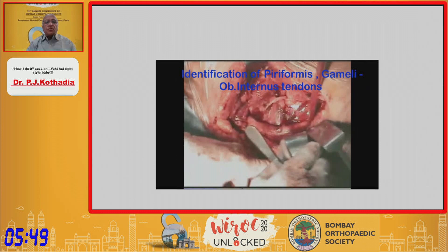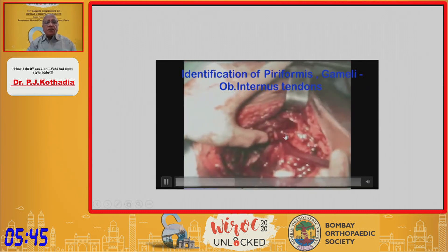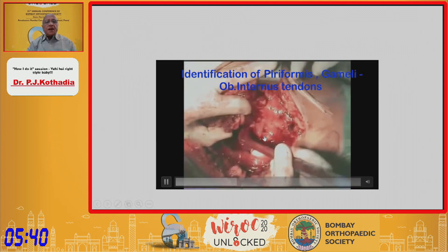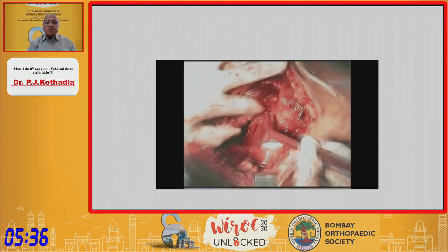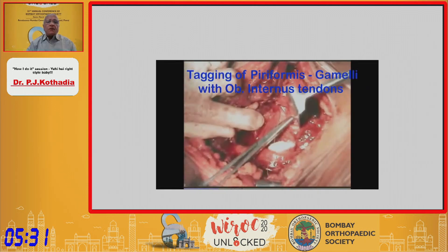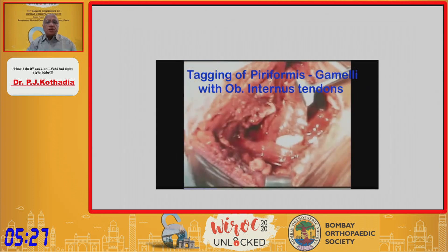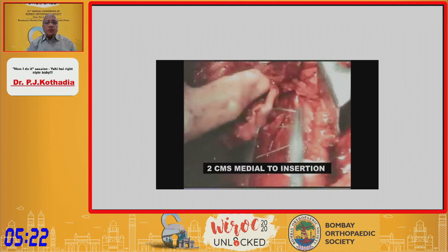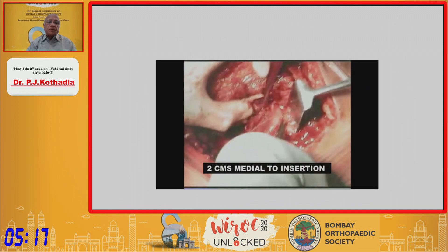The next step is identification of the external rotators. You see the sciatic nerve in the depth and the rotators from top to bottom are: piriformis, gemellus superior, obturator internus, gemellus inferior, and quadratus femoris. You have to pass tagging sutures one by one through the rotators, leaving the quadratus femoris — do not touch the quadratus femoris. The reason is that the circumflex vessel supplying the head of the femur runs underneath the quadratus femoris.